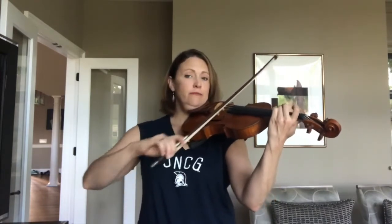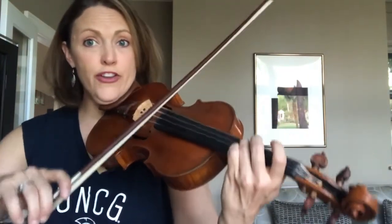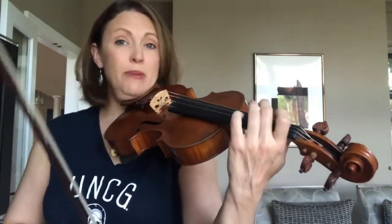Now we're ready for part two of Twinkle Twinkle Little Star. We have that same rhythm we've been playing — our everybody down up rhythm — and we just learned to play the D-A-B-A part. Now we're going to learn how to rock from A to G and go down our scale. That's the B part — let's go ahead and try that together.